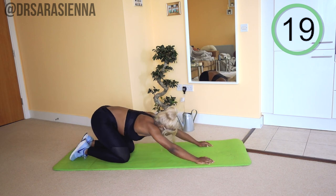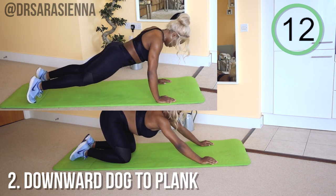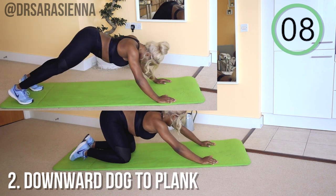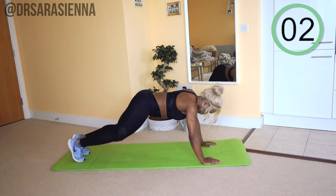Well done. Relax for 20 seconds, you can stretch it out. We're going to go into the next move, which are some downward dogs to planks. For all my yogis out there, you might think we're going in for a little slice of heaven, but we're not — we're still very much working the arms and the shoulders in particular.